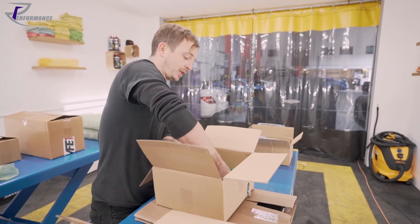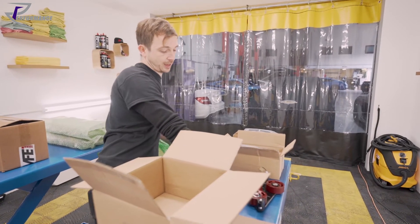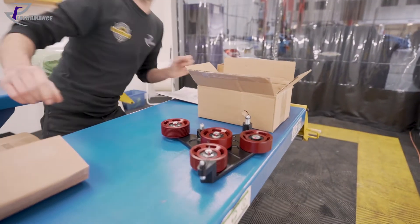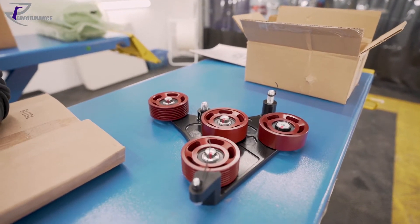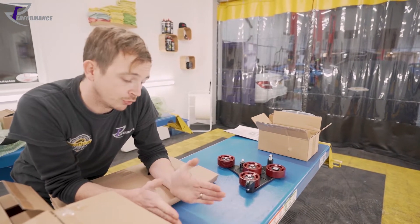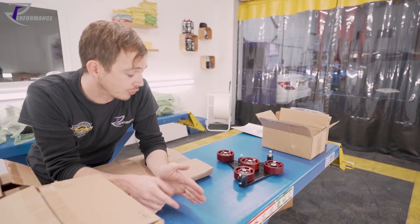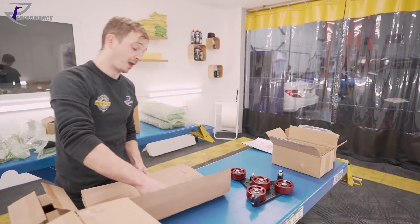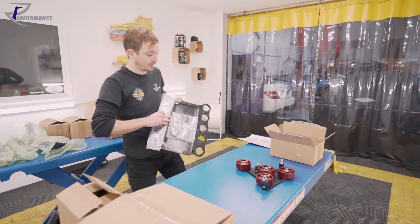This is the belt assembly unit that bolts to the front of the engine — it bolts to the front of the crankcases. This is the belt assembly, so the belt routing runs off the new crank pulley, which is a dual belt pulley. The second belt is to drive the charger. It runs up through this tensioner assembly, up over the top of the supercharger, because conventionally there's only one belt which drives the alternator. So we have to modify it to take two belts.